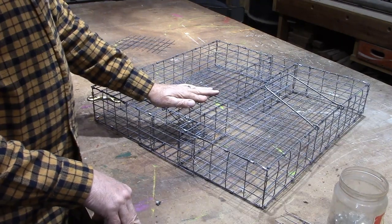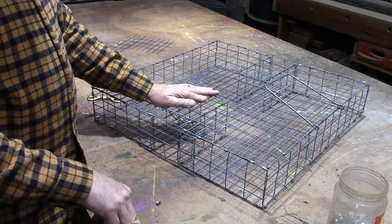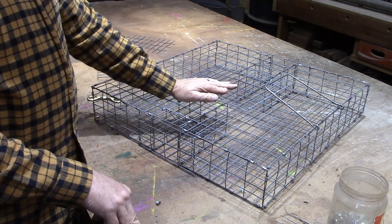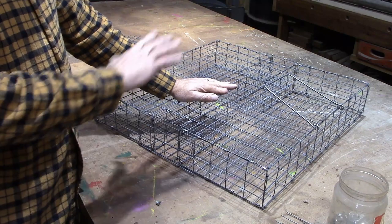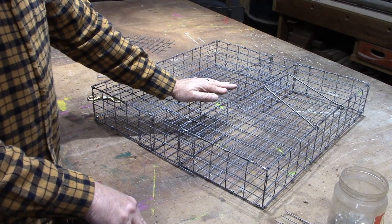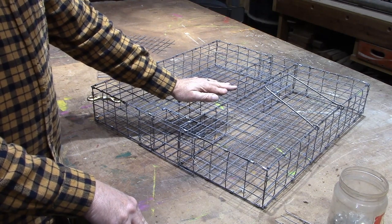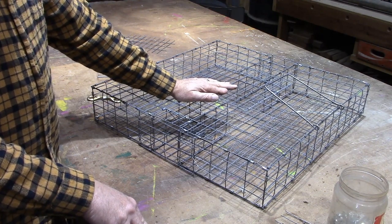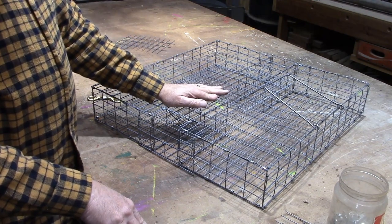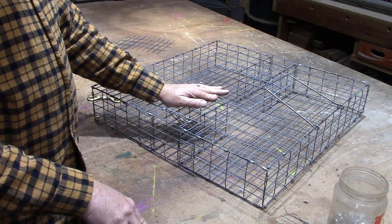Alright, that's got this cage finished. I'm going to go set it and see what I can catch. If you want to see how these traps work in action, go onto YouTube and search 'repeating squirrel trap' and you'll be able to see how these actually operate. Anyway, I hope this was helpful to you. Thank you for watching.